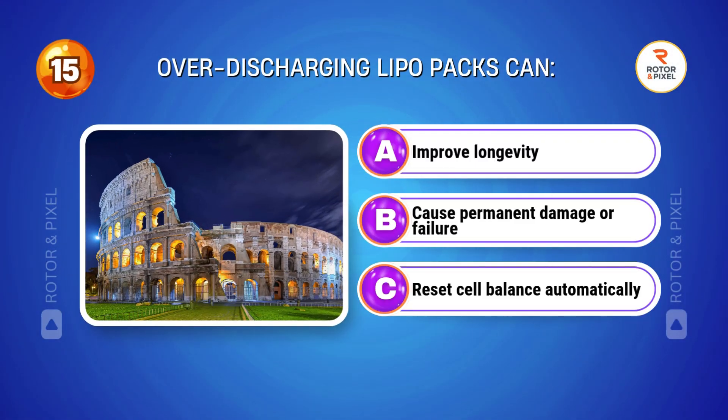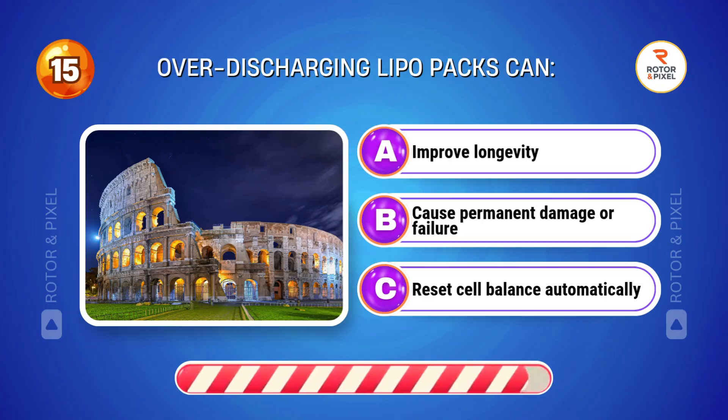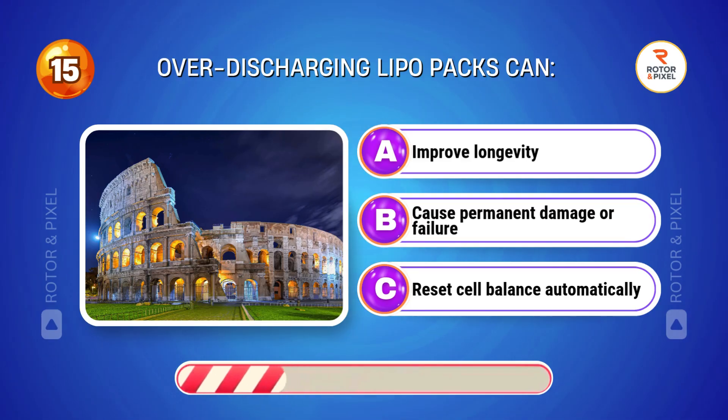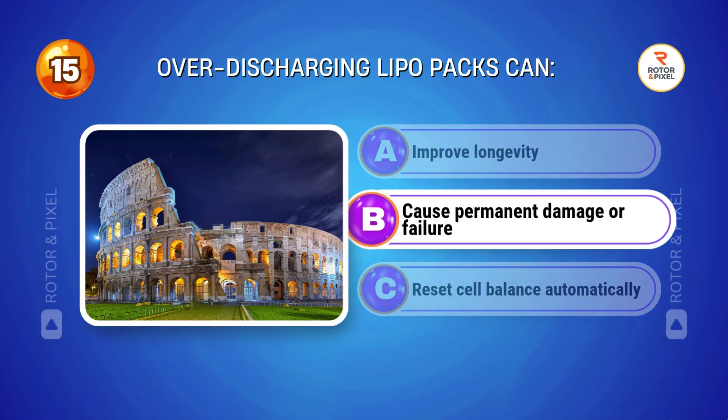Over-discharging LiPo packs can... Answer B: Cause permanent damage or failure.